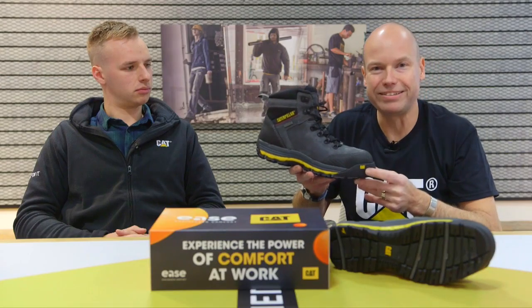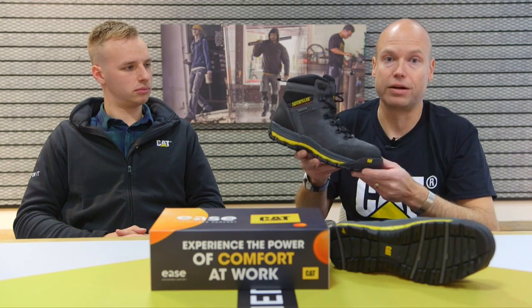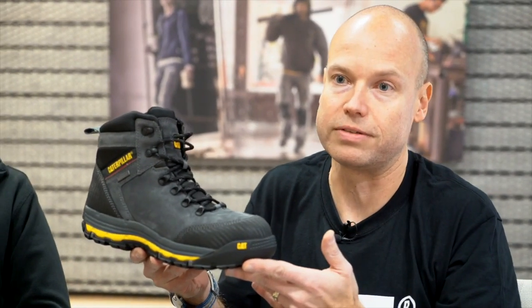It takes us about 18 months to develop a product like this, because it takes a while to develop all those features and benefits to really work with the natural motions of the foot, while also doing our testing and making sure the product surpasses all of the global standards — and specifically, in this case, all of the necessary EN safety standards. Okay guys, thanks for watching. If you want to find out more, please message us on social media or check out catfootwear.com.